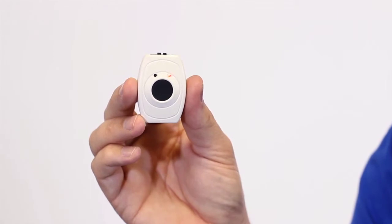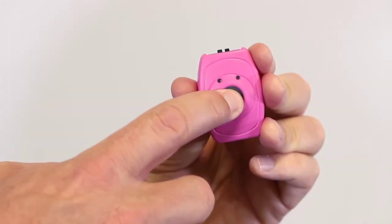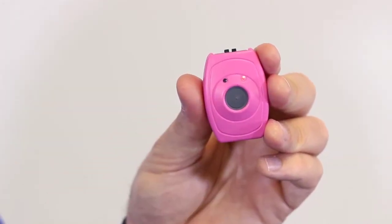If your pendant isn't working, we need to see how you're doing on battery. Press the button on the pendant and a red LED will flash. If it's a fast flash, that means your battery is just fine. If the flash is slow enough that you can count it, it means that your battery is low and might be why your pendant isn't working.